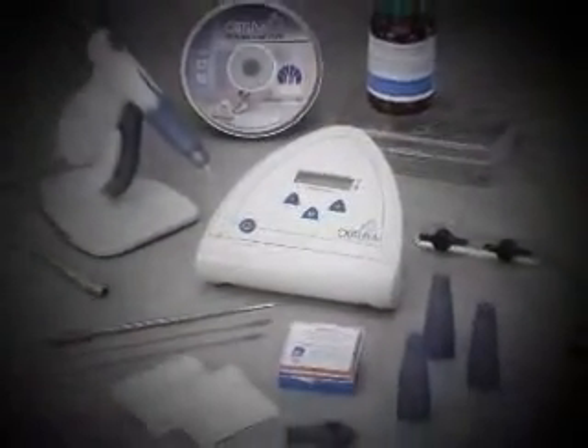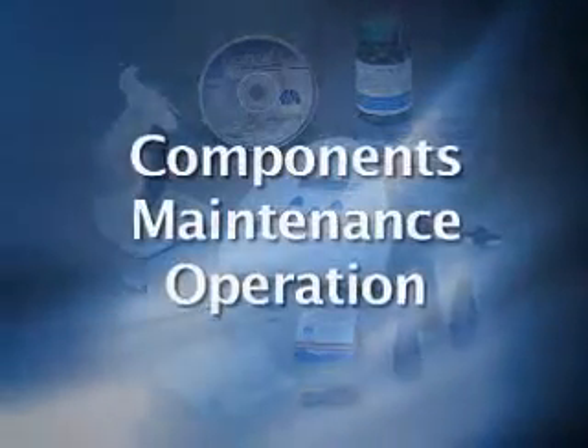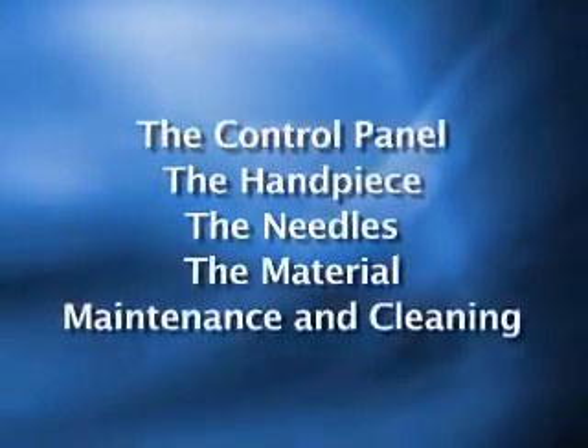The first step in achieving optimum proficiency is becoming familiar with the Aptura system's components, maintenance, and operation. This orientation DVD covers five key sections: the control panel source, the handpiece, the needles, the obturation material, and maintenance and cleaning.